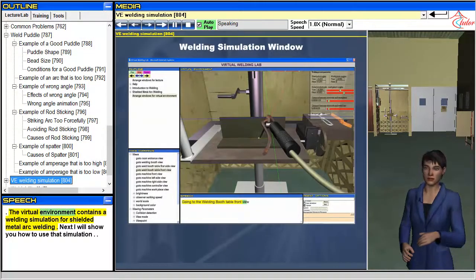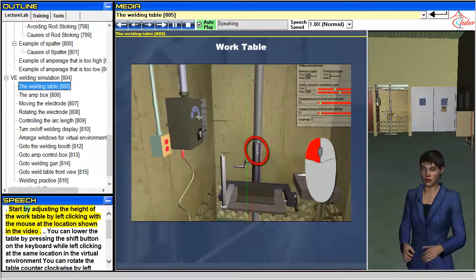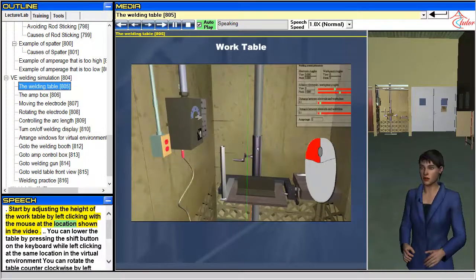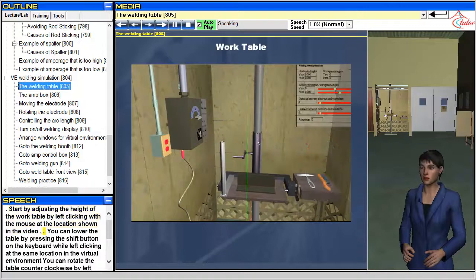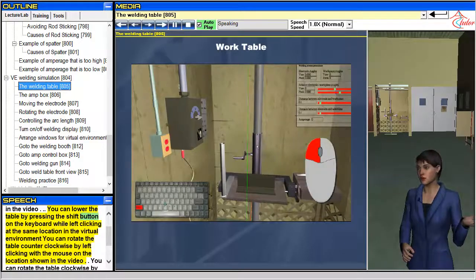The virtual environment contains a welding simulation for shielded metal arc welding. Next, I will show you how to use that simulation. Start by adjusting the height of the work table by left clicking with the mouse at the location shown in the video. You can lower the table by pressing the shift button on the keyboard.